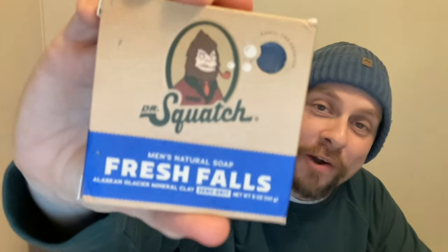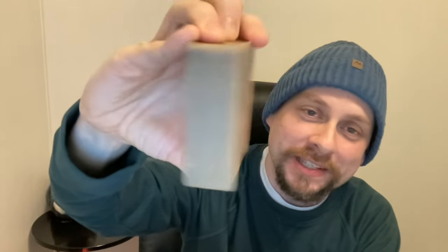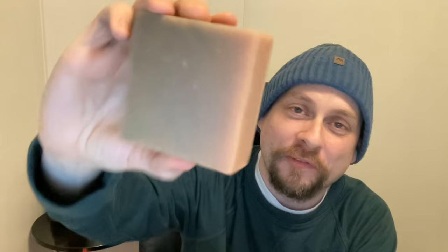And look what else I got — a new bar of Fresh Falls. Remember on my last rankings video where I had that old Fresh Falls bar? I started making that video and didn't realize I had no backup bars of Fresh Falls, so I had to use it to display. As you can see it's like two or three years old and it's all faded — it's brown, it's a beige color. All the blue dye faded out. So if you've never seen Fresh Falls, this is what it actually looks like.